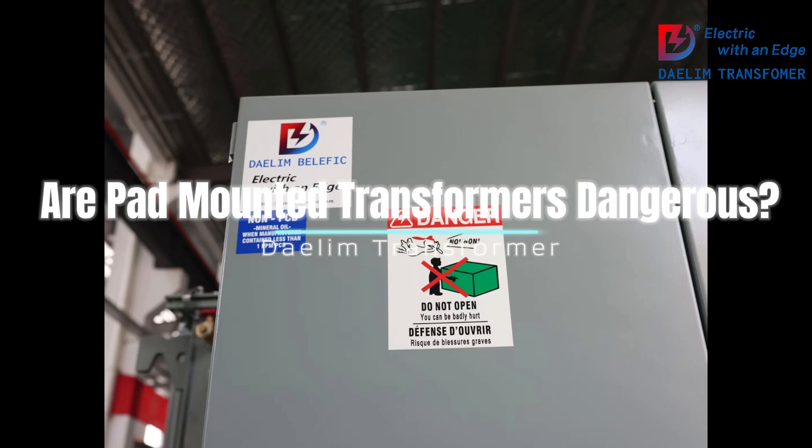How to avoid the dangers. 1. Keep a safe distance: Always maintain a safe distance from pad-mounted transformers. The general recommendation is to stay at least 10 feet away. This helps avoid accidental contact and reduces the risk of electrical shock.